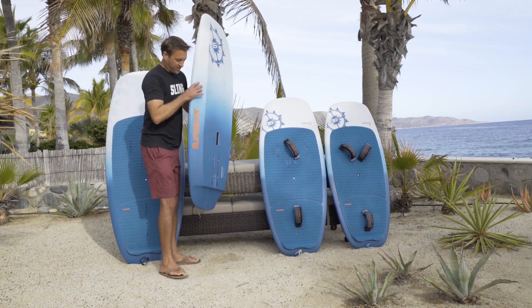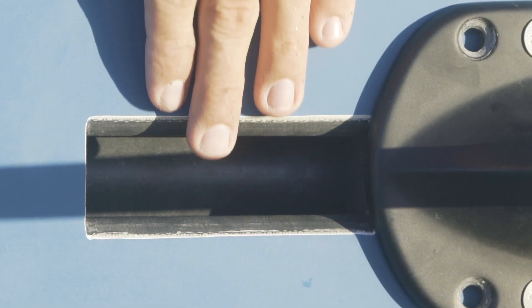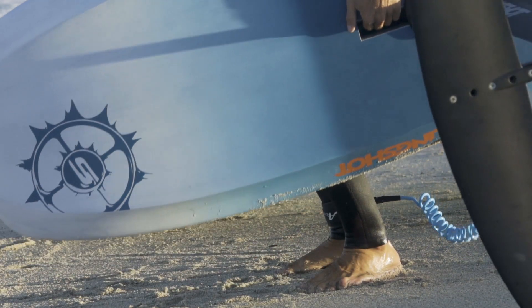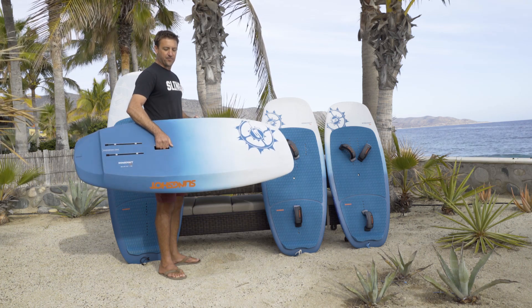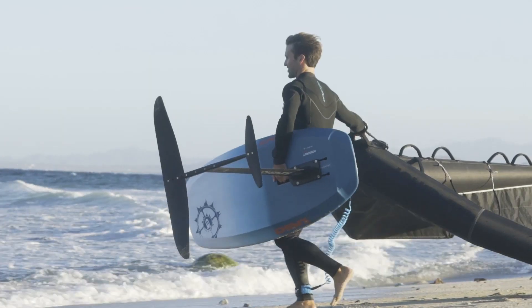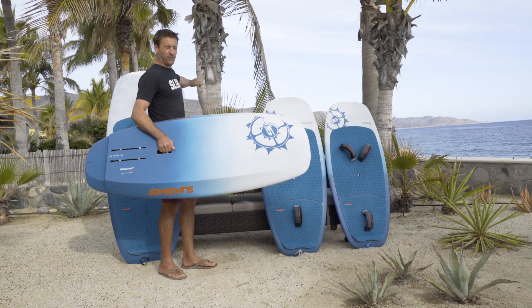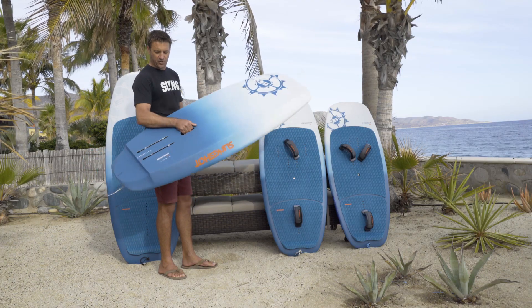On the bottom here, you'll see the bottom carry handle, which is absolutely crucial. I don't understand how anybody can get in or out of the water with shore break and keep their wing intact without this bottom handle. It allows you to hold your foil and your board in one hand with the foil pointing upwind, your wing pointed downwind, nice and safe and far away from your foil to get in and out of shore break. Absolutely crucial.